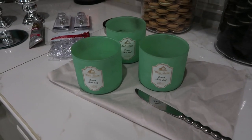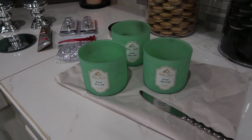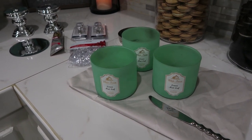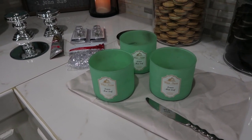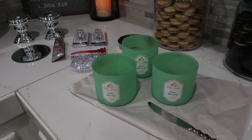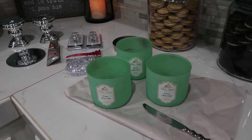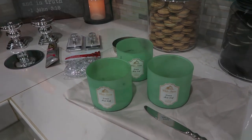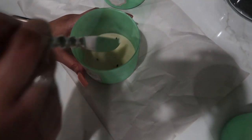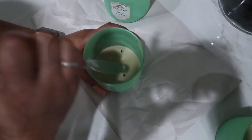Here are the three candles I'm going to be using. The first step is to put them in the freezer overnight. They don't necessarily have to go in overnight, but I like to because it makes the wax come out much easier. As long as you have them in there for several hours you should be okay. Then take a butter knife and break up the wax.